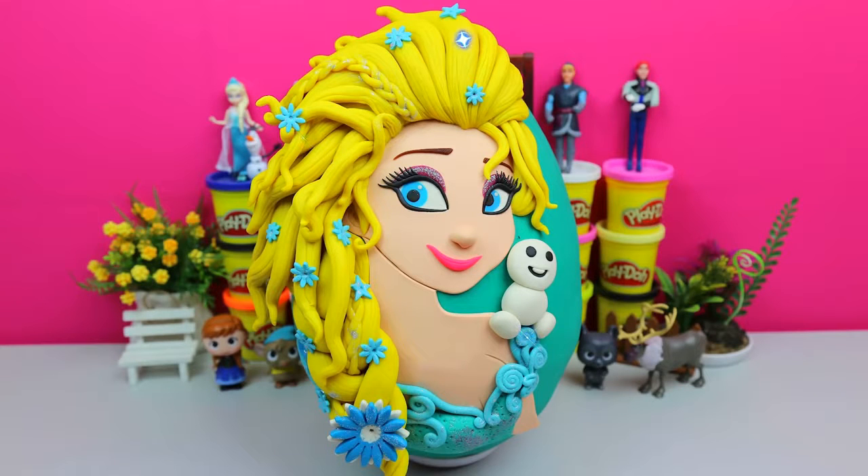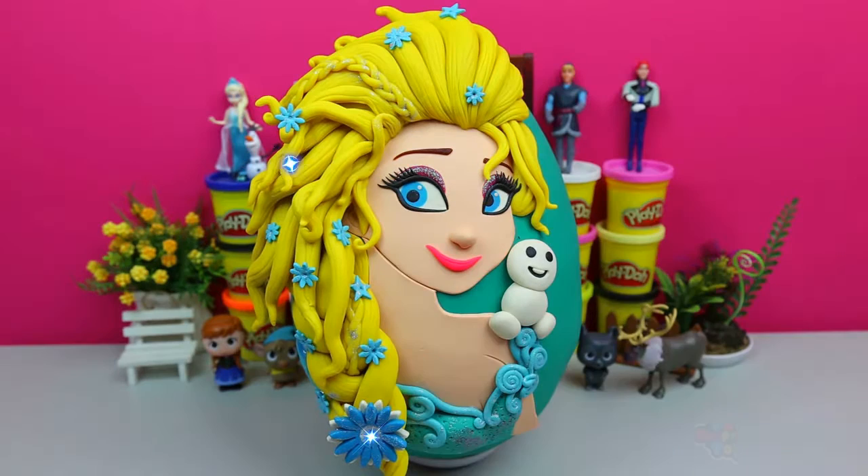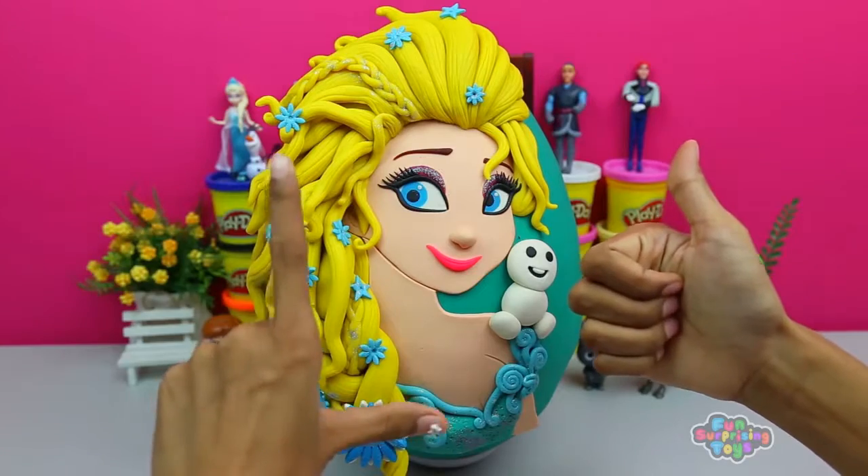Hey guys, Fun Surprising Toys here. Today we have the beautiful, magnificent, giant Elsa surprise egg. Are you ready? Thumbs up, let's get the show on the road.